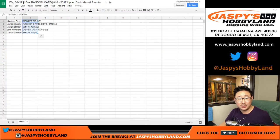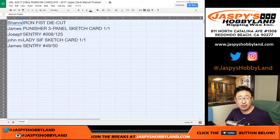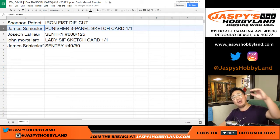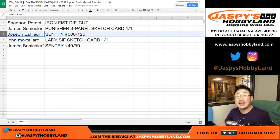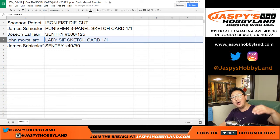Who got the sketch cards? So Shannon, you got the Iron Fist die cut. James with the Punisher three-panel sketch card, one of one — all aboard the Big Hit Express, whoop whoop! Joe LaFleur, Sentry 008 out of 125. James, you also have the Sentry 49 out of 50. And John Mortelar with the Lady Sif sketch card, one of one — all aboard the Big Hit Express, whoop whoop!